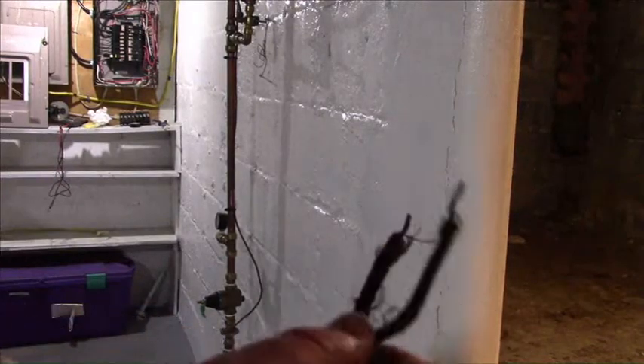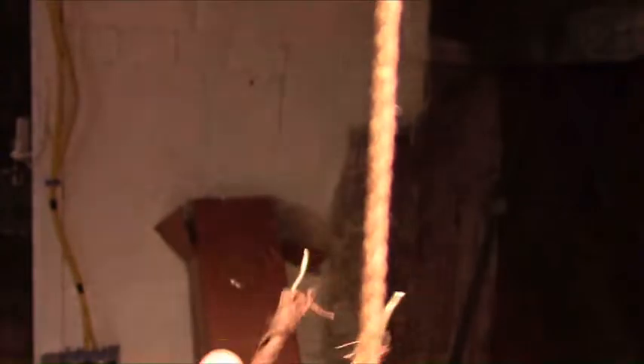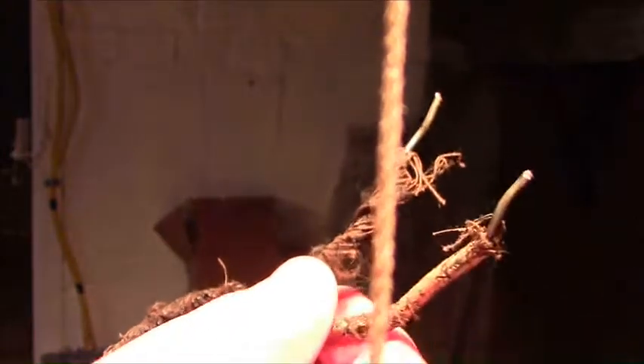We have the old wire out. Look at this stuff — they went to a lot of trouble to keep a really old piece of wire in the system just to save a little bit of work. Luckily I caught it before it became a problem.